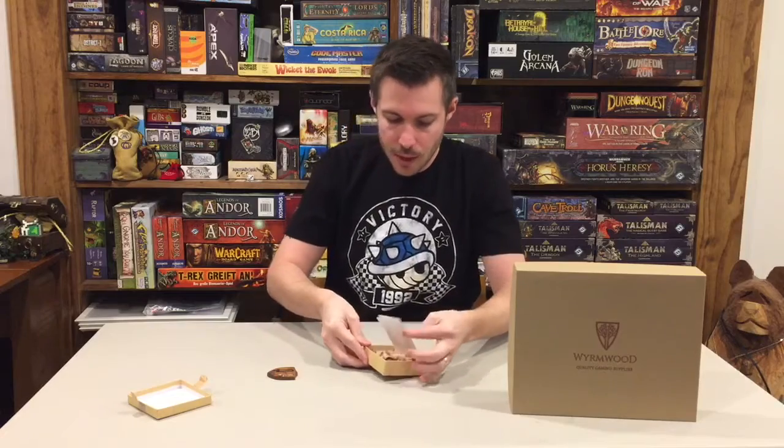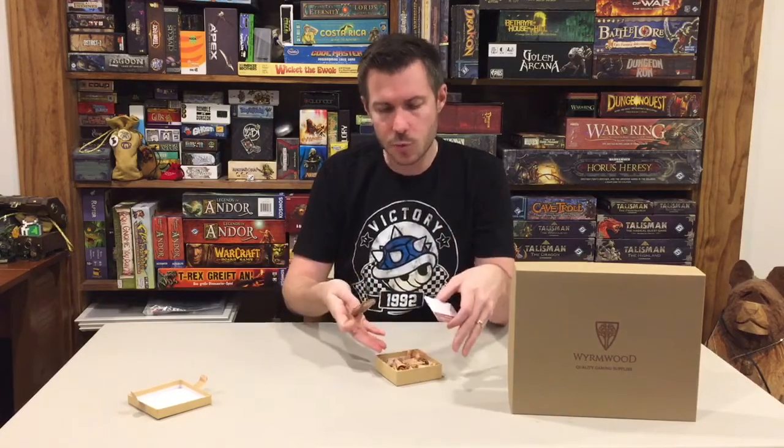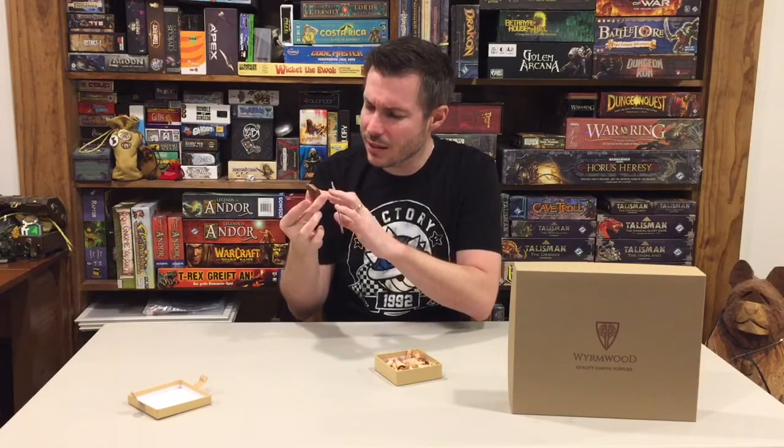Inside they've got a few different cards that tell you about the actual wood you got. One of the things that makes this a fun item — not only are you supporting the Take This charity, but the wood type is a surprise. They have 16 core woods, and whichever type you get is a surprise. You don't choose it on the website. I believe this was twenty dollars with around five dollars shipping, so it's at a fairly low price point for both a charity donation and a pretty cool item.